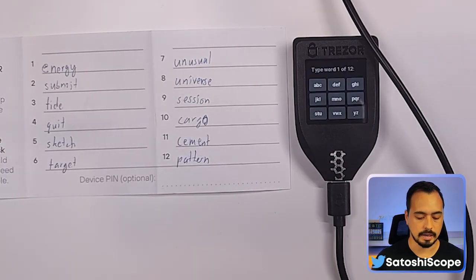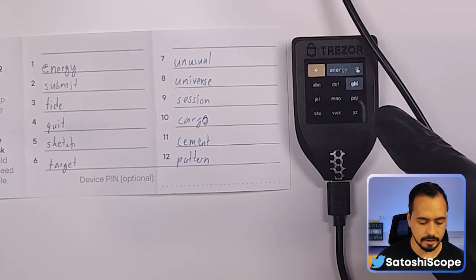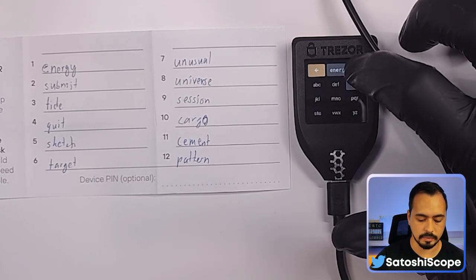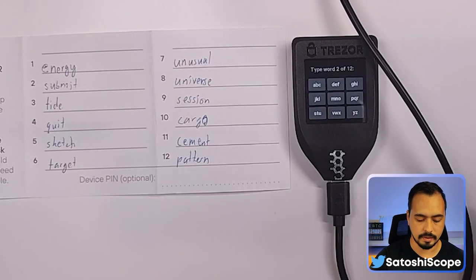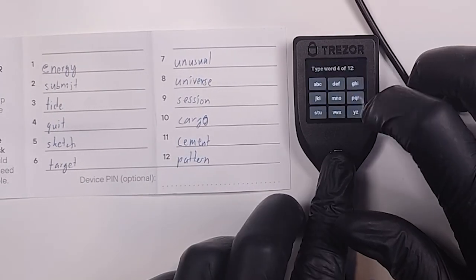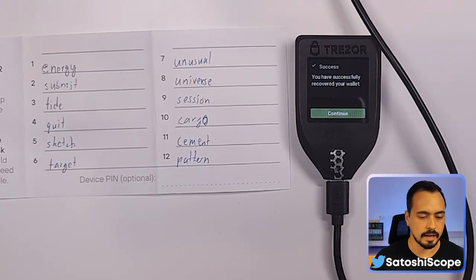Now you'll need to type in all 12 words one by one. It's tedious, but it shows the importance of getting it right the first time, letter by letter, so you can successfully recover your wallet. My first word is 'energy'. Once you type the first four letters, it will suggest the word — tap it to confirm. Do the same for all remaining 12 words.